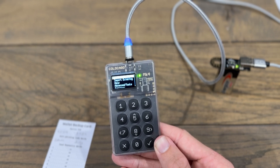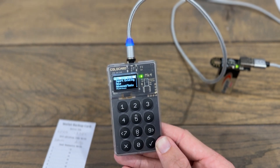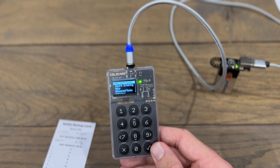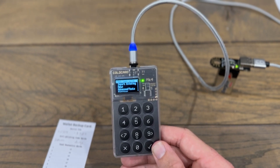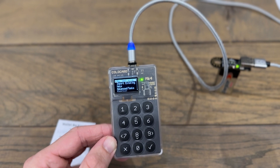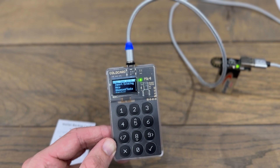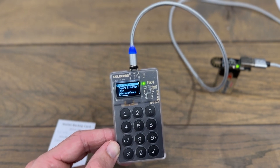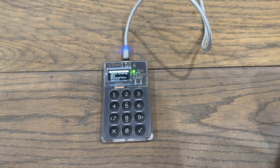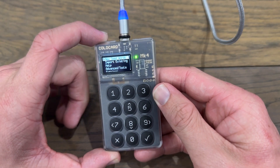The device is saving all the info and now we're at the main screen where the first option is to create new seed words. Before we actually go ahead and create our new Bitcoin wallet, let's first update our Coldcard — because it's just been shipped, it's very likely not on the latest version. I show you how to update your Coldcard in another video which I suggest you watch now before carrying on. I've upgraded my Coldcard to the latest version, and now we can go ahead and create our new Bitcoin wallet.